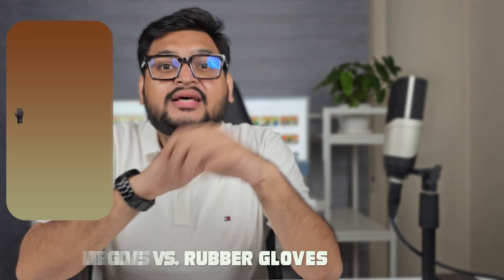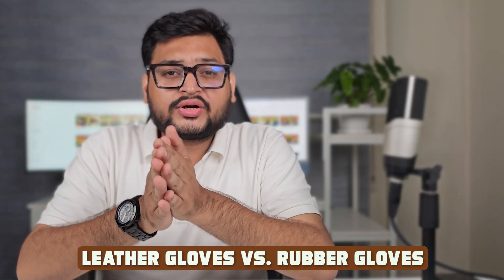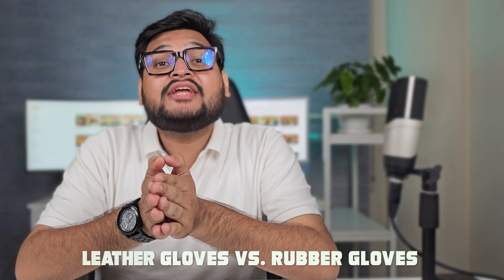Welcome everyone to this exciting comparison of hand protection essentials. Today we'll dive into the world of gloves to explore the battle between two popular options: leather gloves and rubber gloves. Whether you're working on a construction site, engaging in household chores, or even in the garden, the right gloves can make all the difference. Let's delve into the features, benefits, and ideal uses of each.